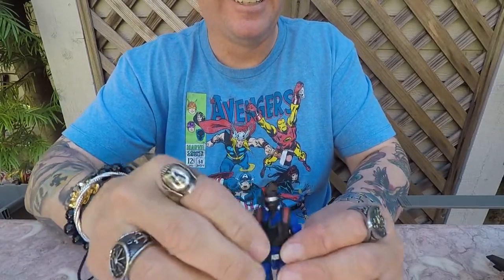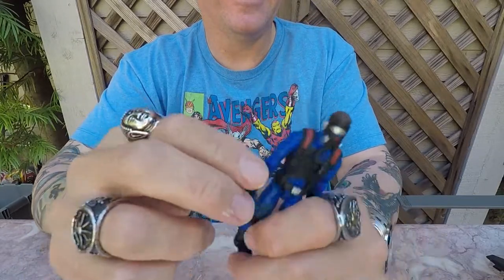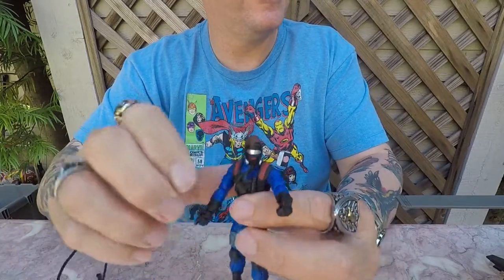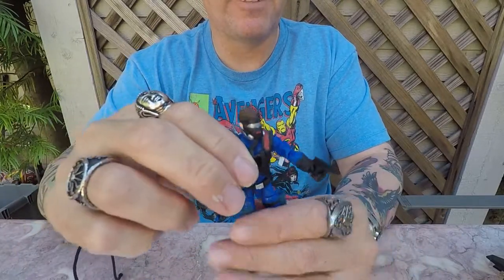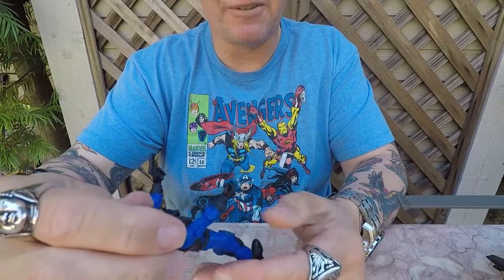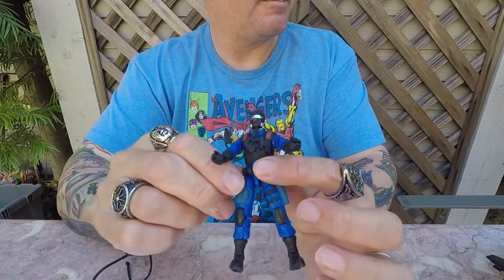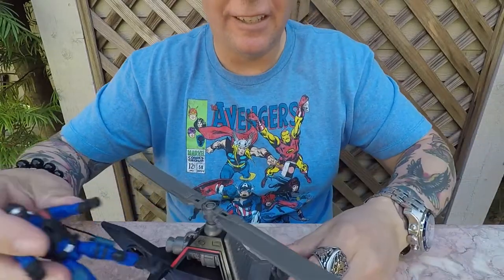Here's the action figure — this is the gyrocopter pilot. Good articulation on him; he moves all over the place. He's got a sidearm that comes out of his holster. I can pull this out and show you guys — he's got the grips for it already. Awesome looking. I didn't think that was going to come out of there when I first opened it, but it does. That's actually a cool little touch. There's the pilot right there. Let me put him in the gyrocopter.